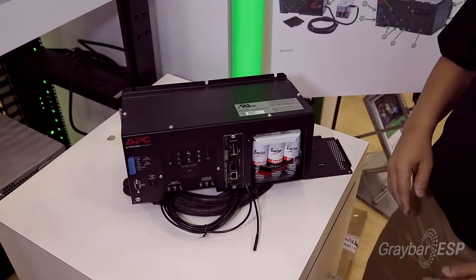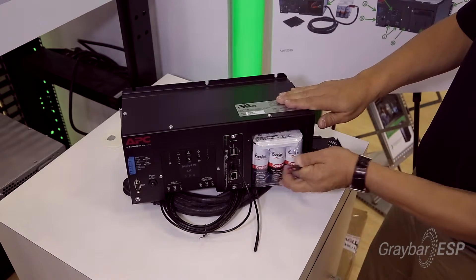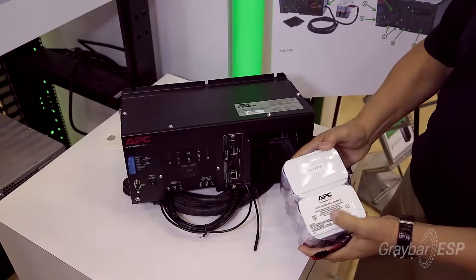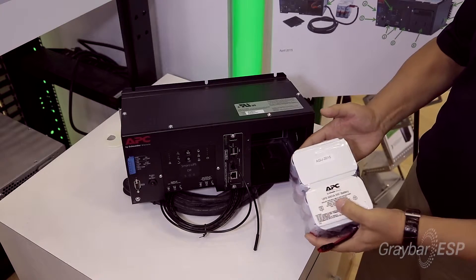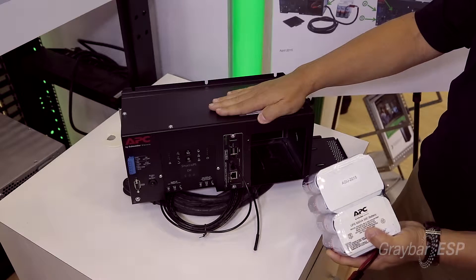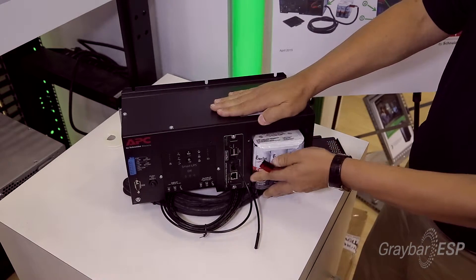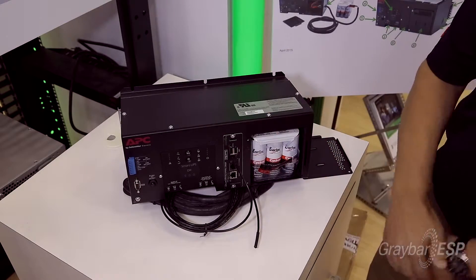A very helpful feature of this AC UPS by APC is that the battery is hot-swappable and removable. So when it's time to replace it, it just comes right out, the unit remains powered, the loads are still protected, and then the customer just adds the new battery and plugs it in, and away they go.